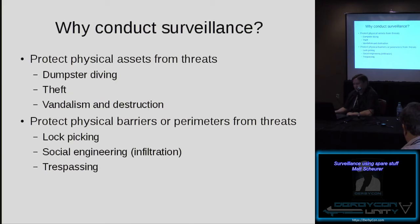I decided that IP cameras sound like a fun project. Since it was just spare equipment I already owned, there was a low cost, low barrier to entry. Some reasons you might want to conduct surveillance would be to protect physical assets from threats such as dumpster diving, theft, vandalism, and destruction. Dumpster diving has been around for a long time — it gives you a means to monitor what's happening around the dumpster out back.